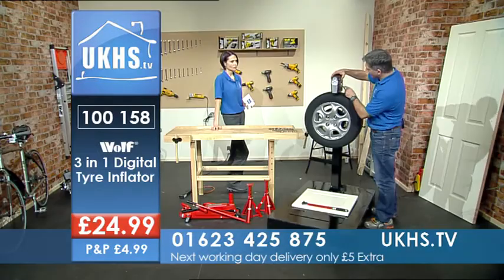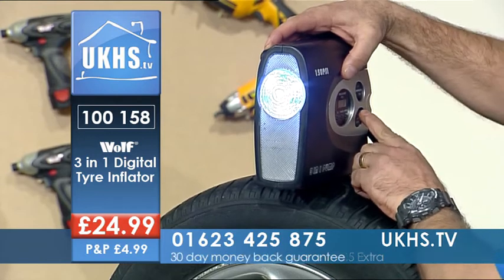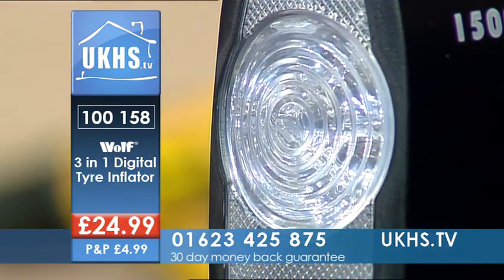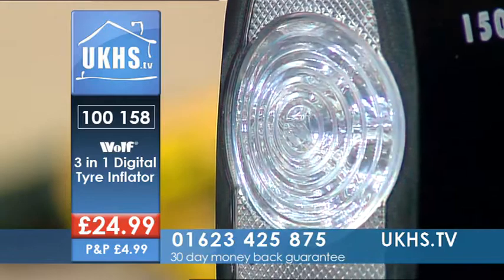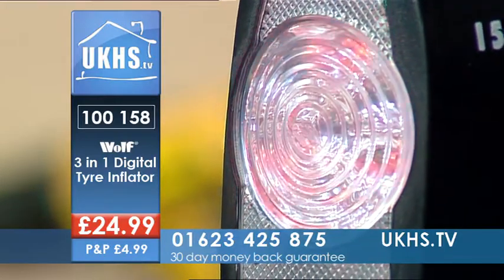Then you'll need a light, and you have a light — that's brilliant, that is great. It may be a busy road, and if it's a busy road and you're doing it on the roadside, you also have a warning light, which is very nifty — it helps make sure you feel safe.